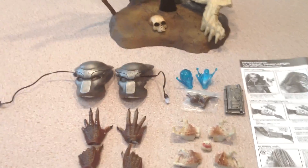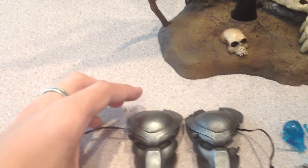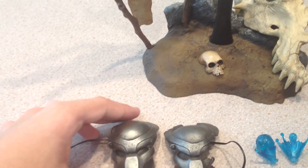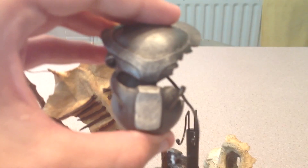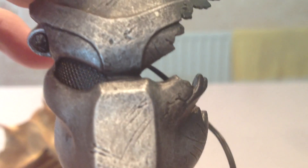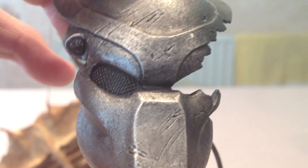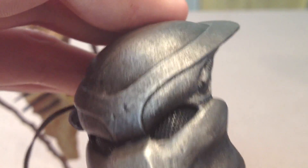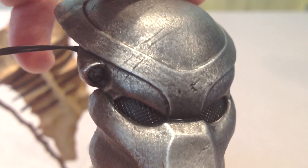So what do you get with it? You get a bio mask and an original — and a battle-damaged version as well. Very nice detail, that's for sure — look at that, very well done indeed. Just a quick look at the original one — very well done, nicer feel to it as well.